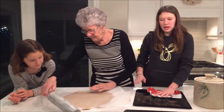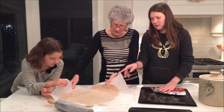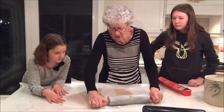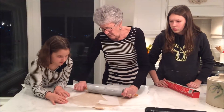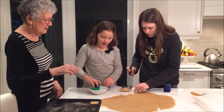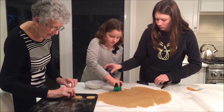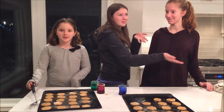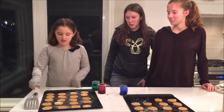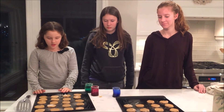We're greasing our cookie pan so that the cookies don't stick and my nana is rolling out the dough so it's nice and even and perfect. We're adding extra parchment and making it much thinner than it was. We have to dip the cookie cutter into a bit of flour so it doesn't stick. My cousin's cousin Marissa helped us and we cut out most of our cookies and put them onto the sheets. This is going to go into the oven for 12 to 15 minutes in a 350 degree Fahrenheit oven.